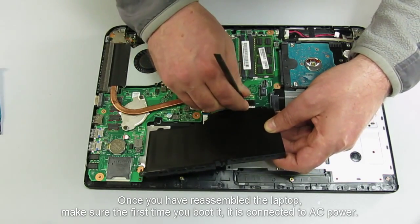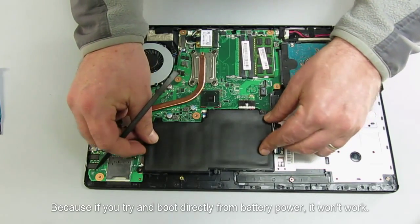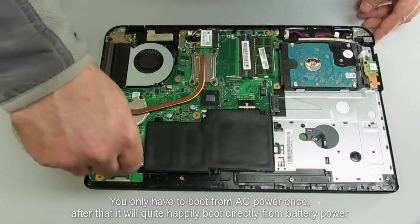Once you've reassembled the laptop, make sure the first time you boot it, it's connected to AC power. Because if you try and boot directly from battery power, it won't work. You only have to boot from AC power once. After that, it will quite happily boot directly from battery power.